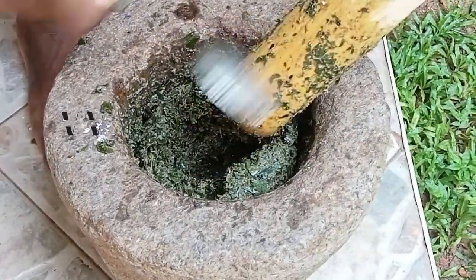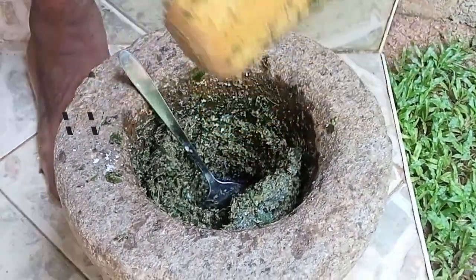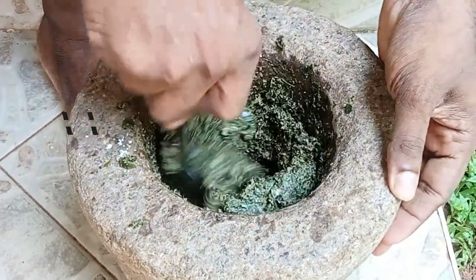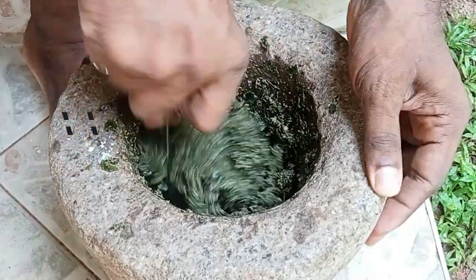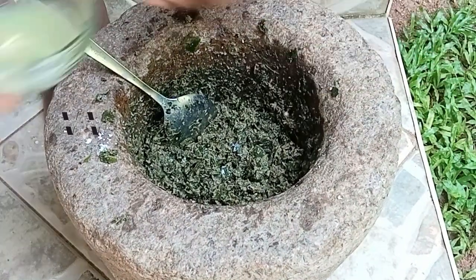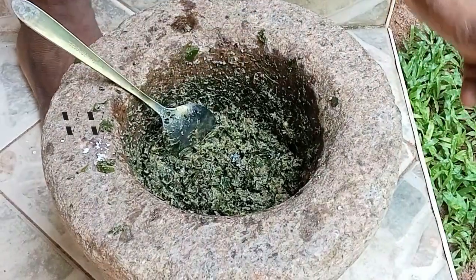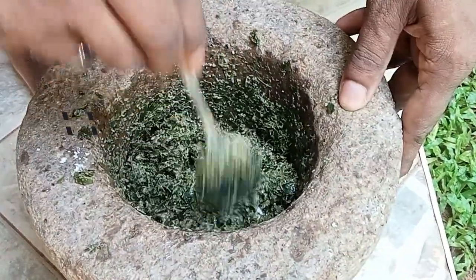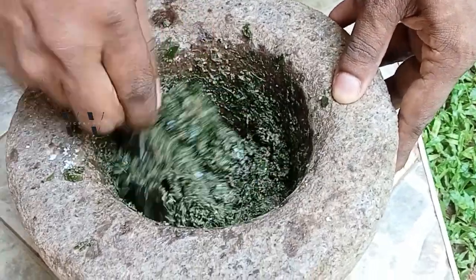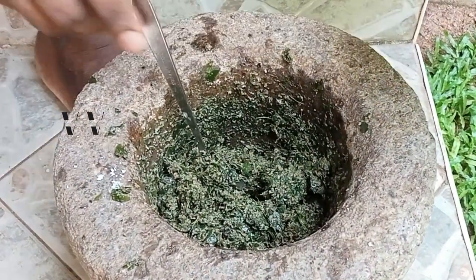Okay, now it's done. At this stage, add the lime juice and mix it well. I'll transfer this to a container.